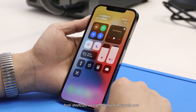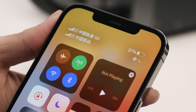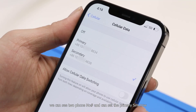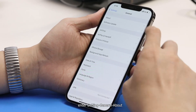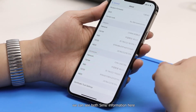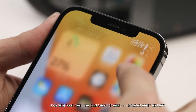From the shortcuts, we can see two SIM signals now. Entering Settings > Cellular, we can see two phone numbers and can set the primary SIM. In Settings > General > About, we can see both SIM information. Both SIMs work well.